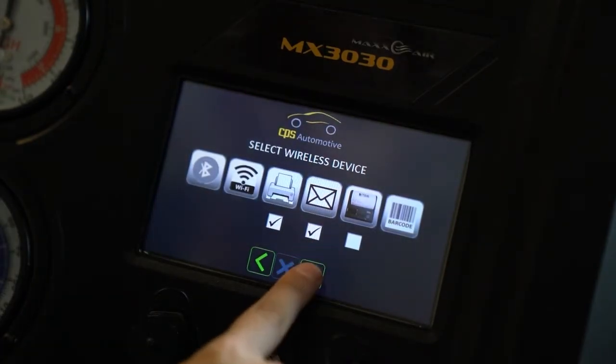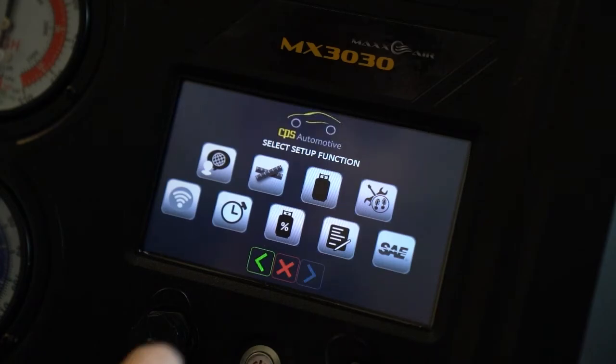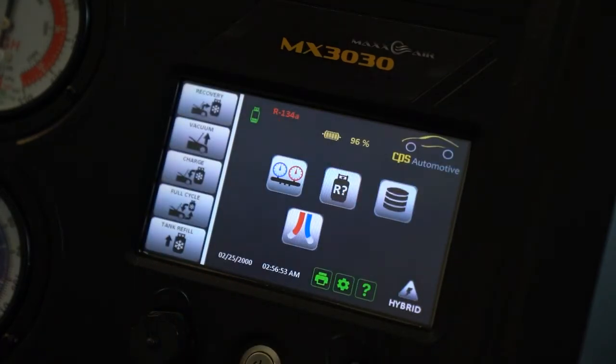Afterwards, press the next arrow again and the red X. If you are successful, you will see a Wi-Fi icon displayed on the main screen. If not, then repeat the process.